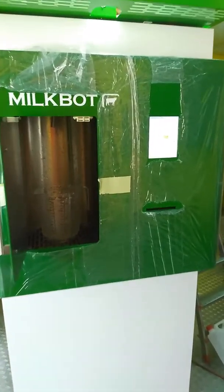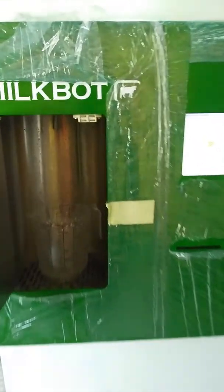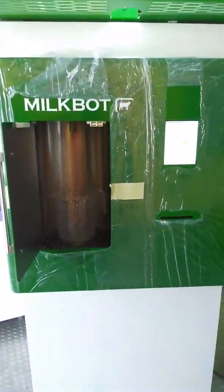Hello everybody, here is George from our showroom in Kolbenova street in Prague. I can show you the milk bought machine — the shop version without any payment systems, and with both Comacal and Huba flow meters. Now I will change Huba to Comacal.